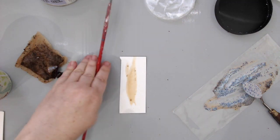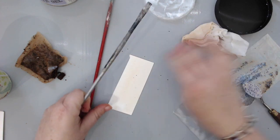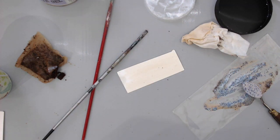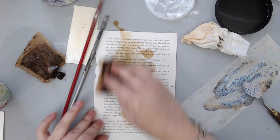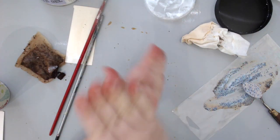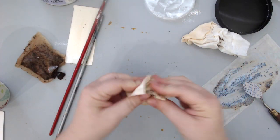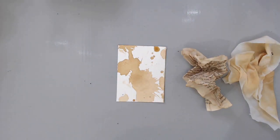You can also use the tea with a paintbrush to just paint a piece of paper and stain it that way. Lastly, you can take the tea and make it into an old book paper look by just staining it and even wrinkling it, and you will really be able to create that really nice old paper kind of look.